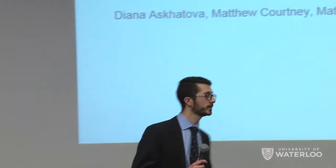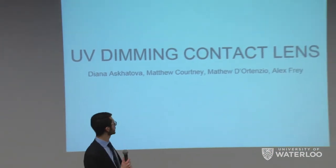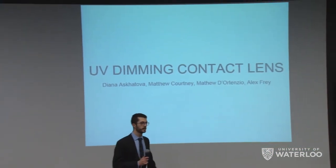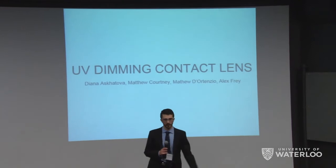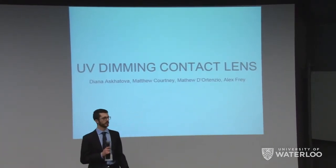Thank you guys so much for coming out here to listen to our discussion. We're going to present our project, which is UV dimming contact lenses. We're really excited to talk about this, so we'll give you a quick overview of what we're going to go into before we dive into all the details.